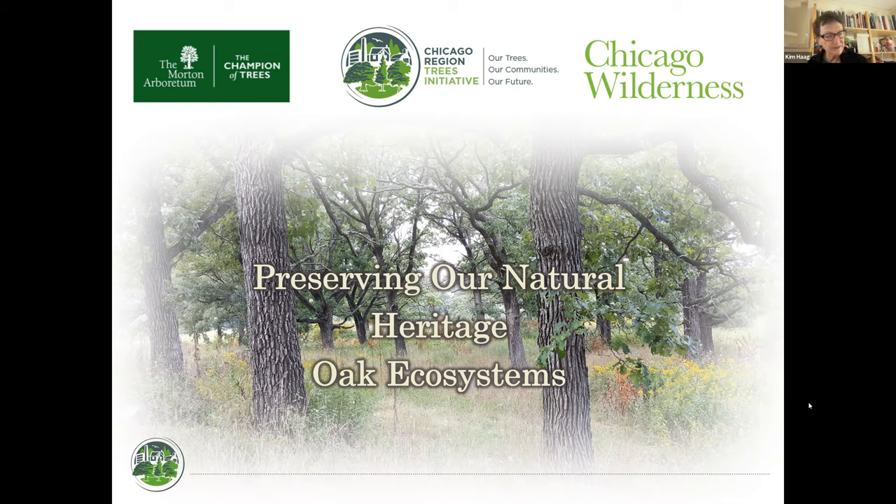Another thing to think about is the Spring Ephemeral Project. Ten organizations are doing it — you can go out into the various nature areas in Kane County from March 1st through May 31st, use your iNaturalist app, and record all the spring ephemerals coming up. St. Charles Park District did it last year, and we approached the Forest Preserve, Trout Park, and other organizations to participate. We'll have more information forthcoming on that.